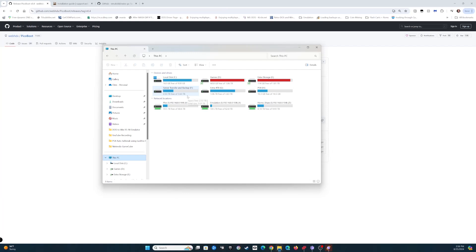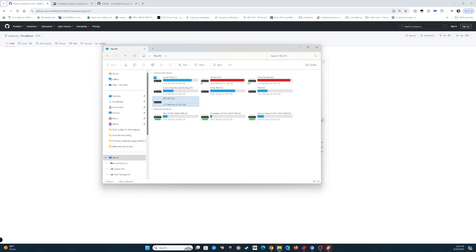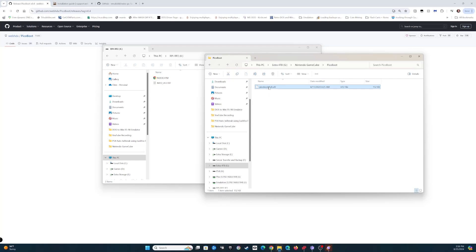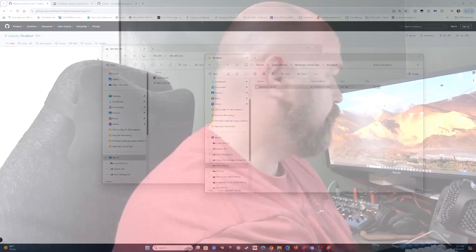You hold the boot button and then plug it in, and it'll open up a new drive on your computer. All you're going to do is download PicoBoot from the GitHub and drag and drop it onto that drive. I've already done this on a previous Pico. Once it's done copying, it will automatically disconnect from your computer, and there'll be a green light on the Pico to let you know it's been flashed successfully.